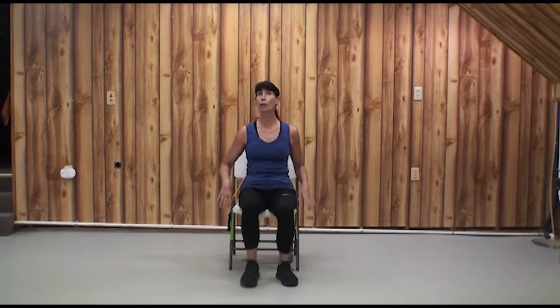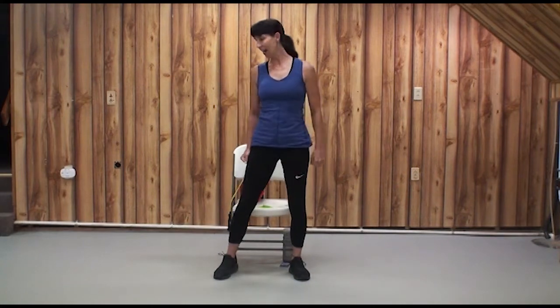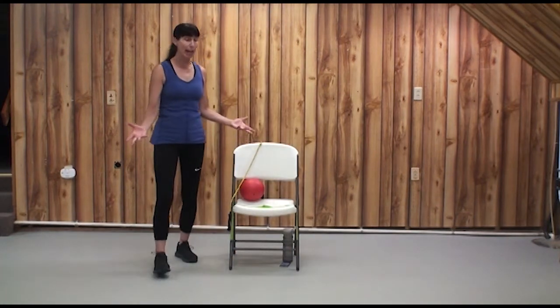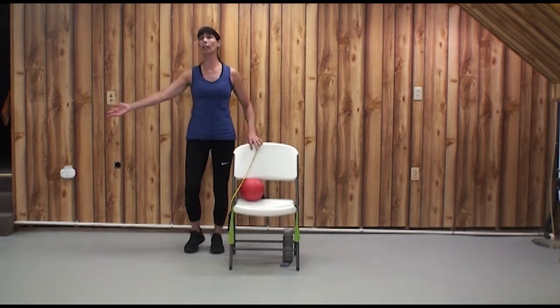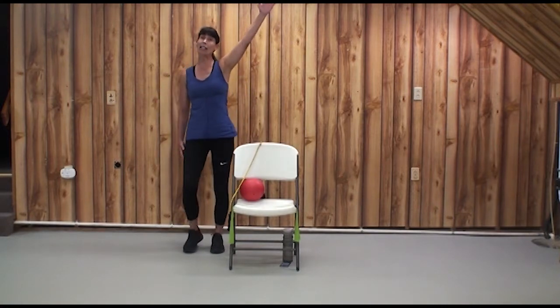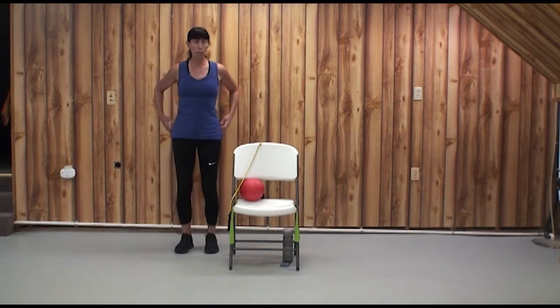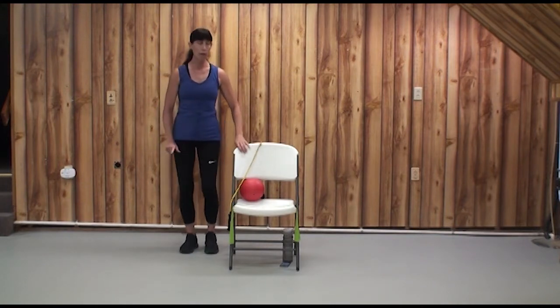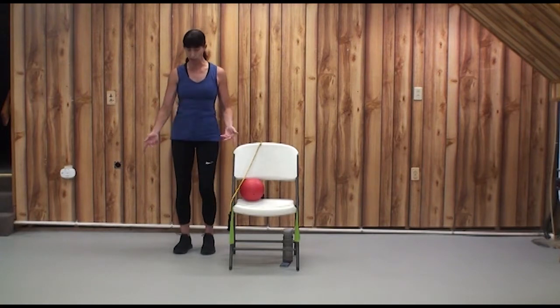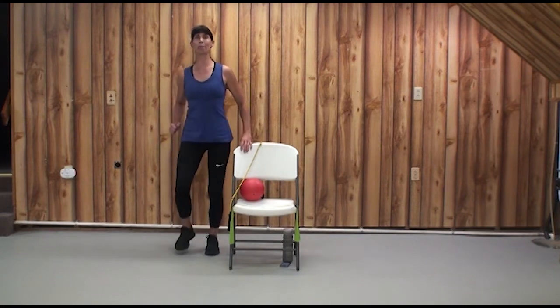Keep marching. How are you doing on our perceived exertion scale now? One is the lightest intensity — I can sing at the top of my lungs. Ten is the highest — I can barely talk. Now let's do this pattern again, this time over to the left side. Make sure the chair is in your right hip pocket, area is free and clear of things you might slip, trip, or fall on. Get your left foot marching and we'll do our clockwork on the ground.